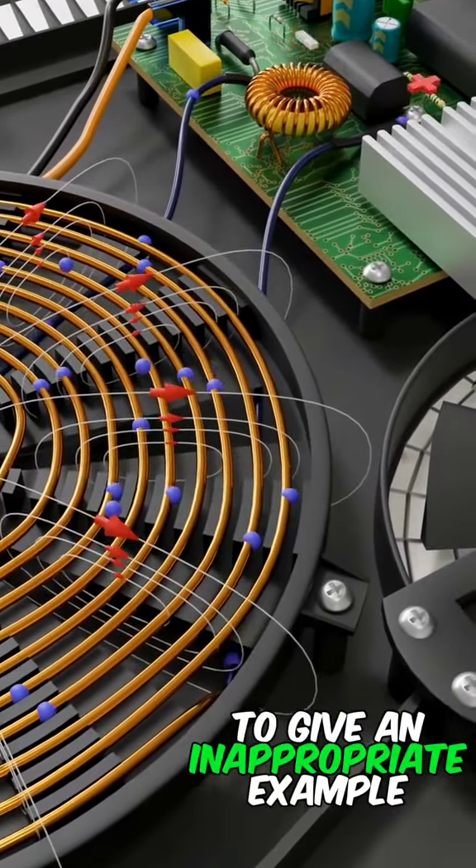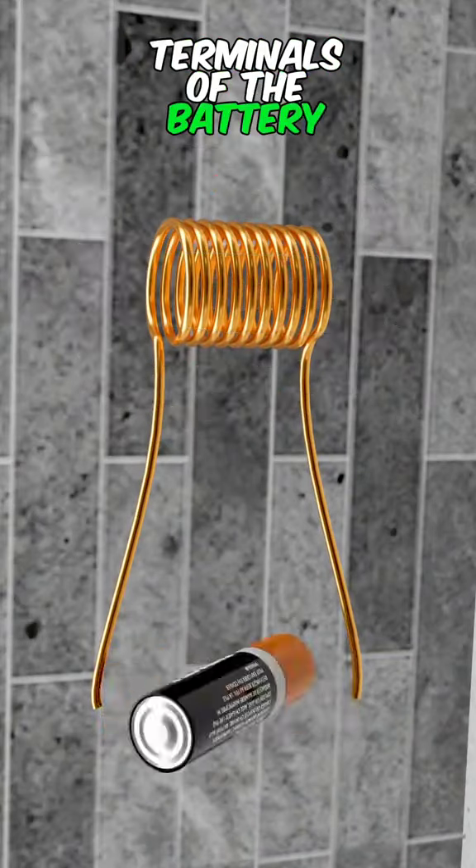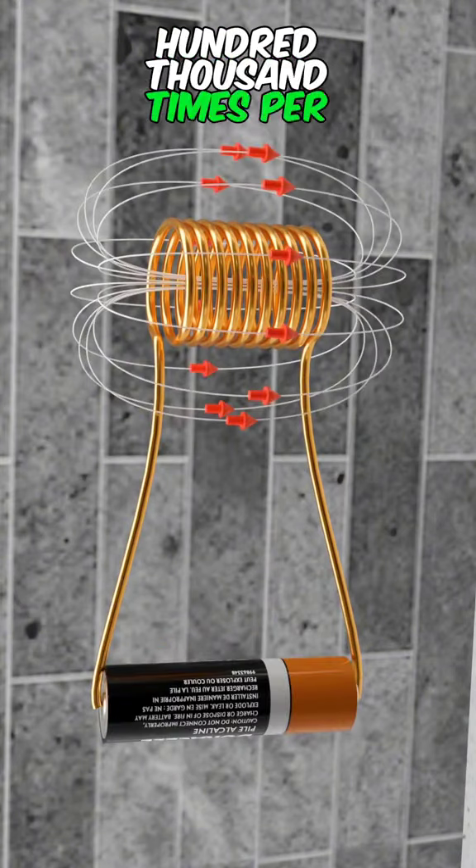To give an analogy: in order to change the positive and negative terminals of the battery, you can also change the magnetic field — but you have to do this 100,000 times per second.